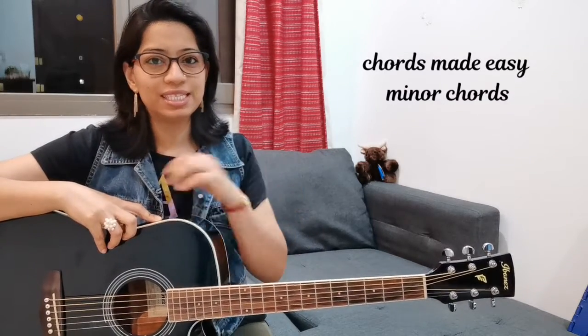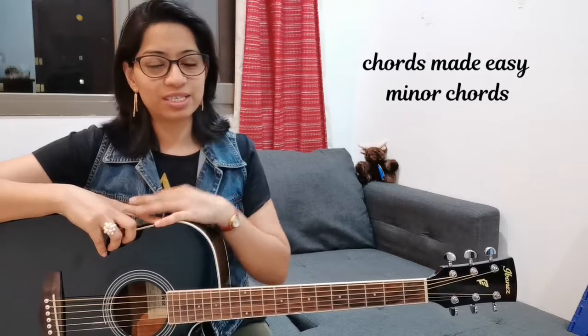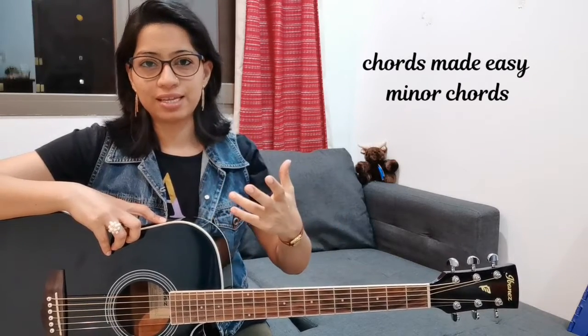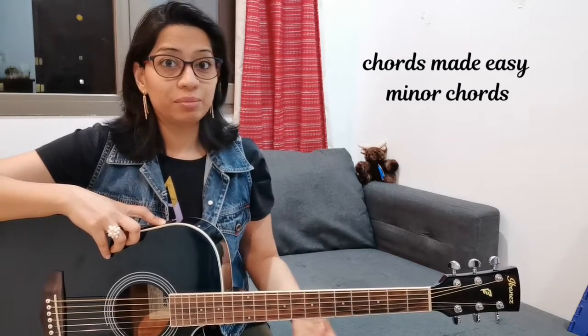Hello everyone, this is Priyanka and welcome to this video. As you know, we are doing the Chords Made Easy series for minor chords this time. In this series I am telling you how you can play different styles of a minor chord. In the previous video we covered E minor, and today we are going to cover F minor.